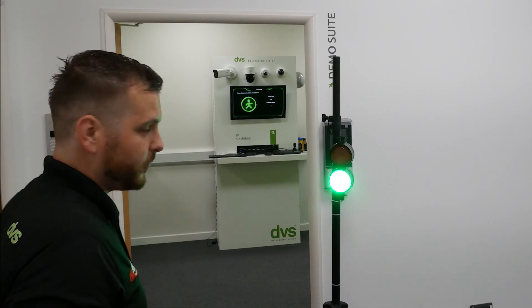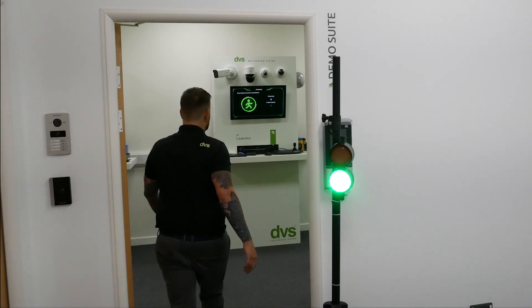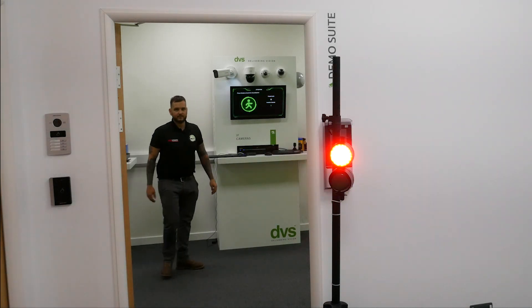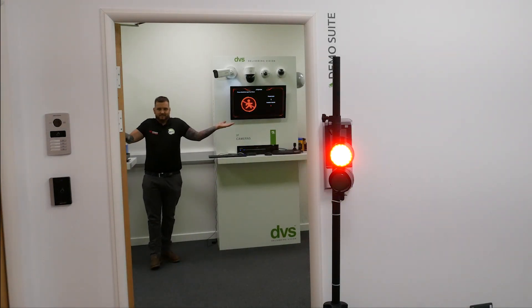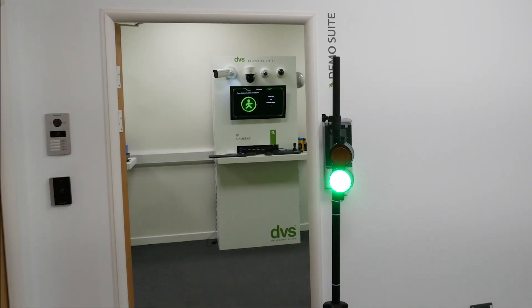So if I walk through to demonstrate this, you'll see the traffic light on the screen turn red. And there we go — it's literally as simple as that. If you need any further details, contact your DBS sales rep or drop us a message and we'll get back to you. It really is a very simple setup. The output on the camera will latch when the threshold is set.